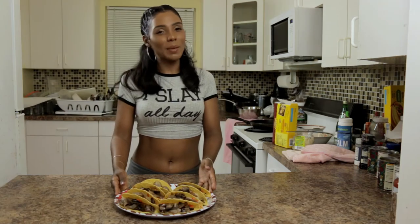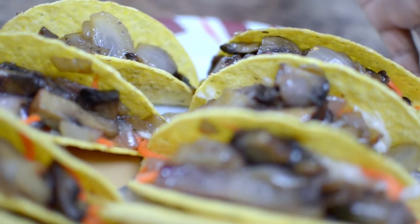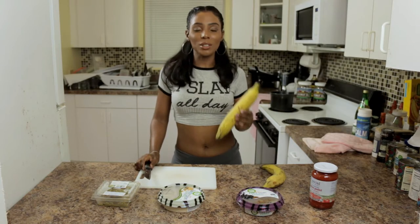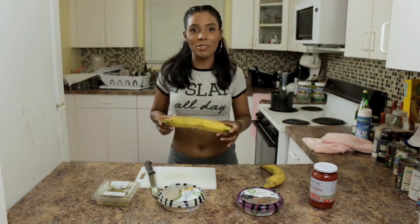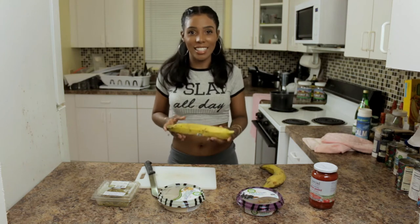There you have it — my mushroom taquitos! Quick and easy to make and absolutely delicious. Now we're going to make tostones with toppings, or patacones, depending on the country you're from. I love tostones — I eat them practically every day, and when my mom's here I eat them every day with fried beans. Easy to make.